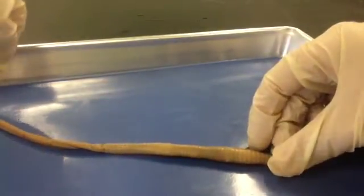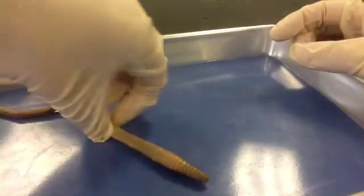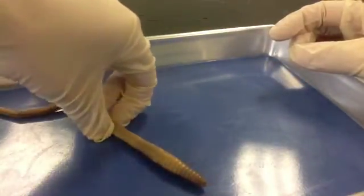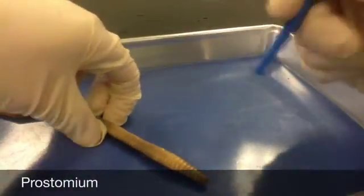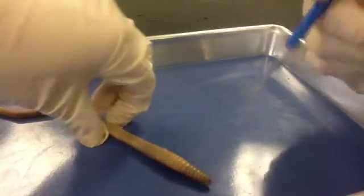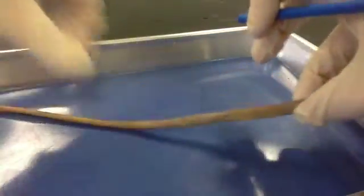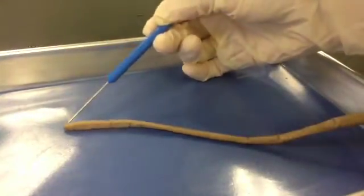The first thing we want to do is find the anterior, or the head, of our earthworm. You can find this by looking for the prostomium, which is going to be this fleshy lobe — let me point it out for you — right here, that's going to extend over the mouth. And the other end of the worm is going to be our posterior end, where the anus is located.